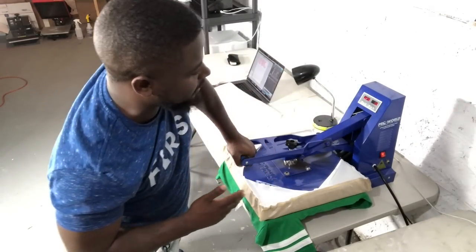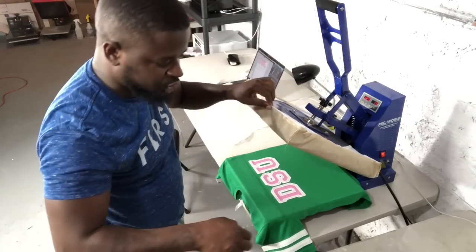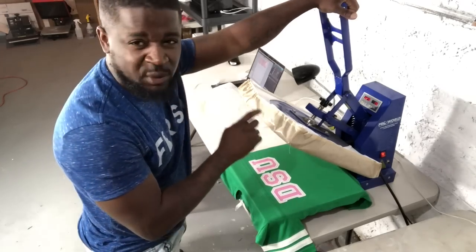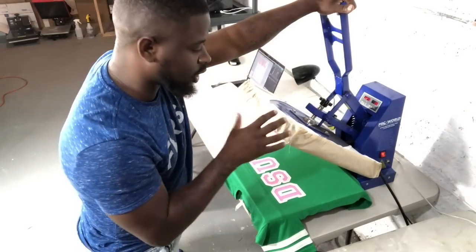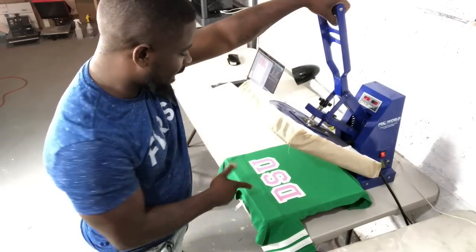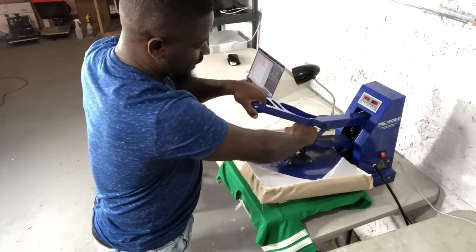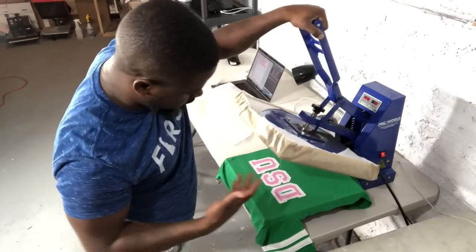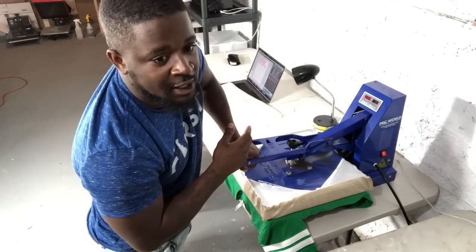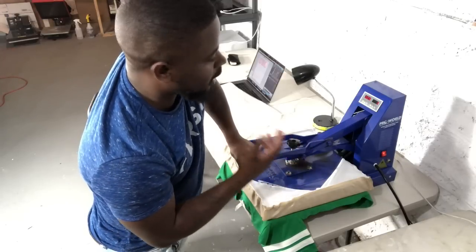The reason I like to do the same press again is because I like my vinyl to take on the texture of the Teflon sheet. By doing that I remove the carrier sheet and press it with just the Teflon sheet — it'll press the lines and texture from it into the vinyl and give it a nice finished look. So now we're just going to press this for the full 15 seconds and we'll be good to go.